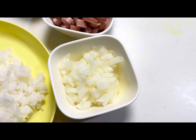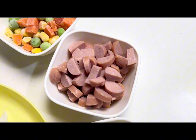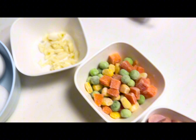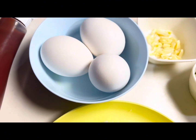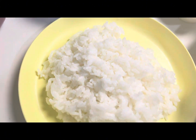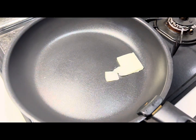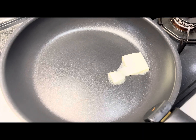For that we need some chopped onion, chopped sausages, and some mixed vegetables. You can add protein and vegetables according to your taste, some finely chopped garlic, eggs, and freshly cooked white warm rice. So first we are making ketchup rice.